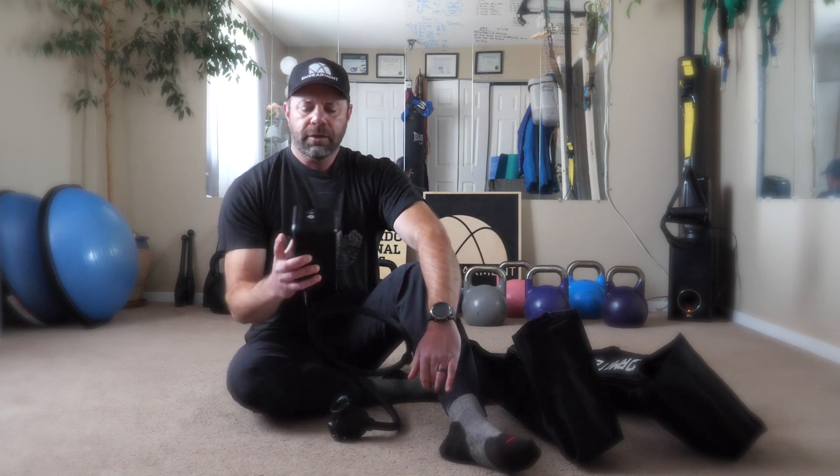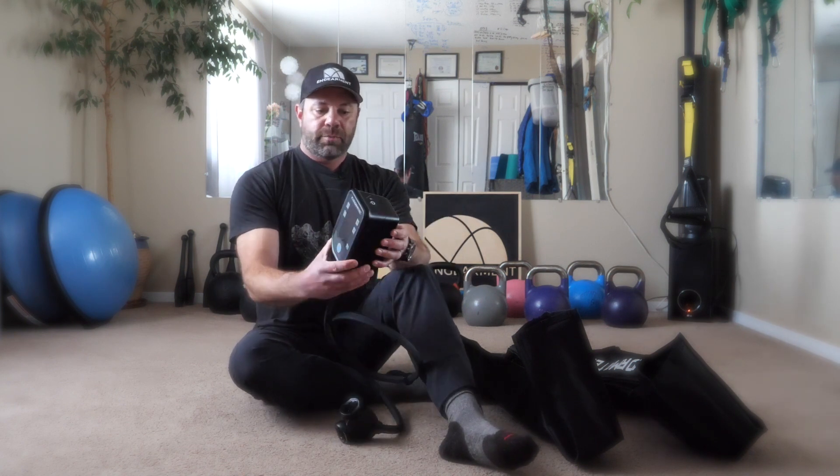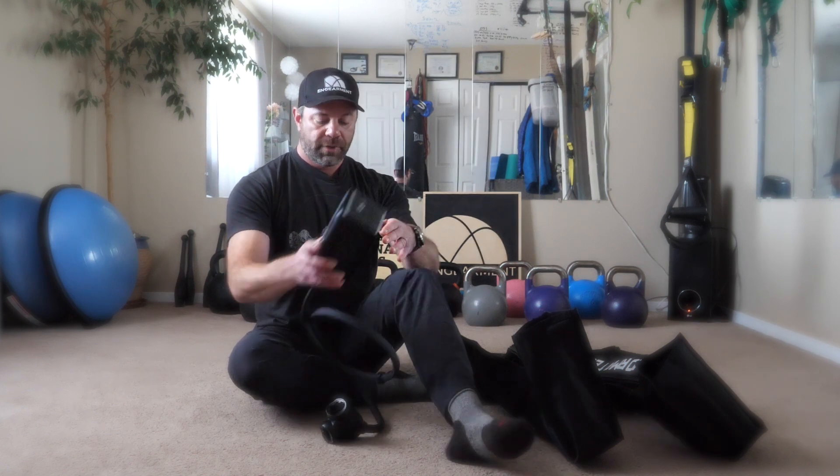That's pretty cool. Also, I don't know the exact wattage of the battery, but it's significant. For example, I charged it three days ago and I've used it probably six times since then, and it's still got plenty of charge. Let's go through it and see how it works.